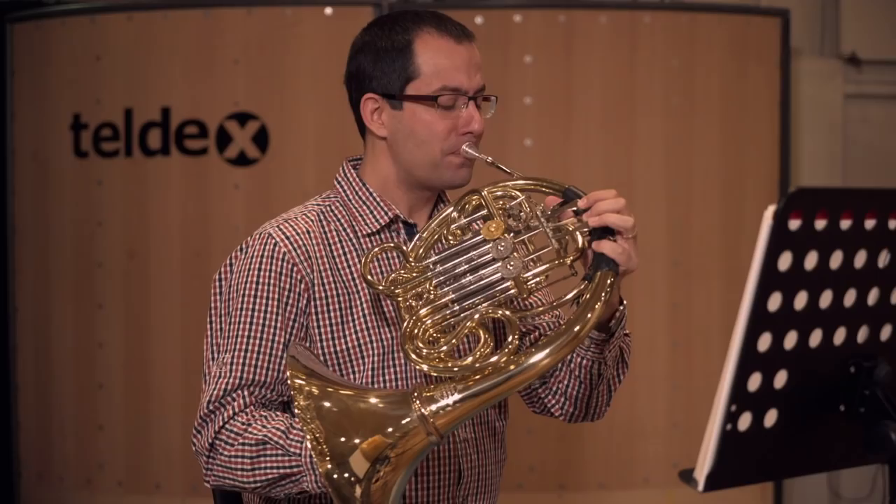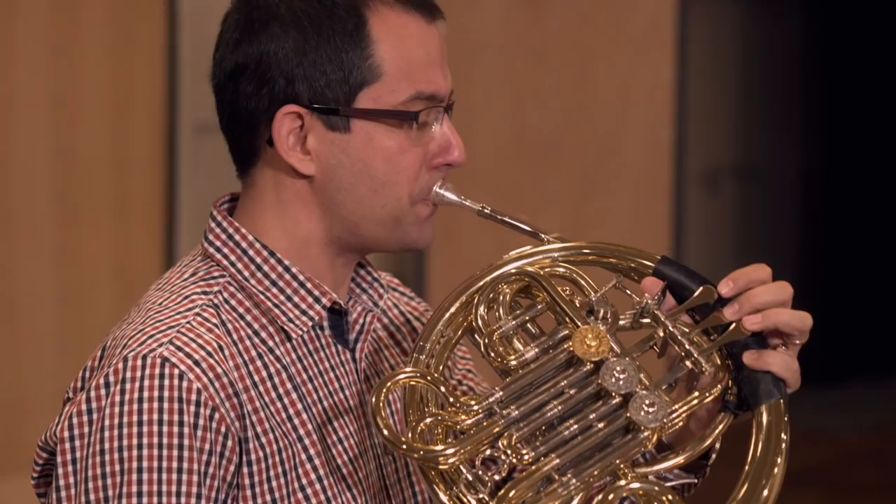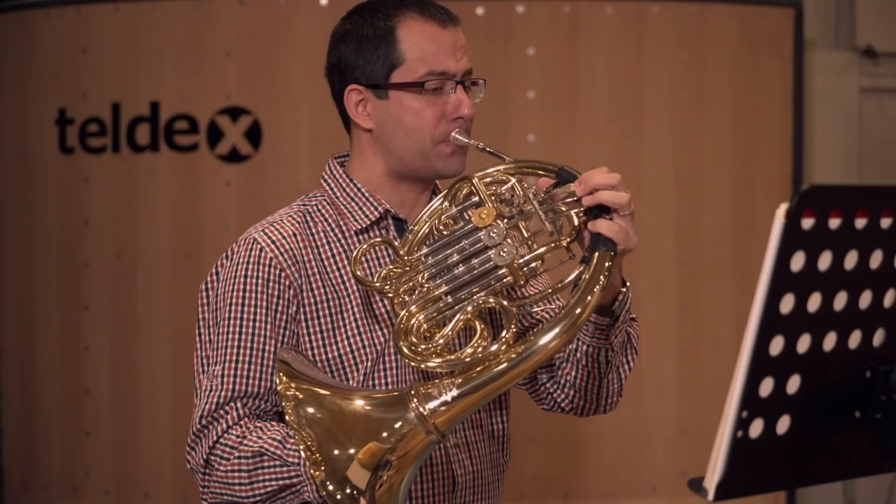The upper register provides a bright and intense sound. Even played fortissimo, the sound remains powerful without getting too shrill. Often it's used for scenes of fight, danger, or need.